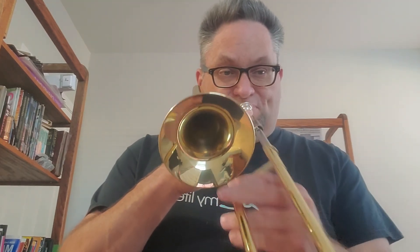Ready? Horn up. One, two, three, four. Congratulations! You just played a duet with the recording.